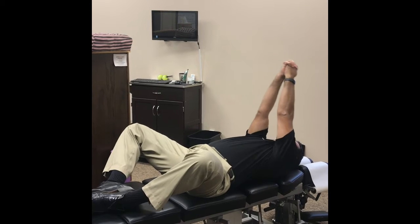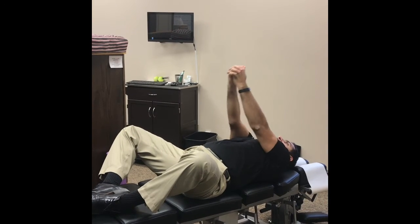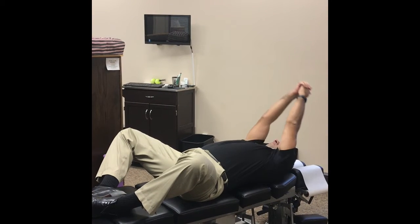What you're going to do here: interlace the hands, keeping the elbows straight, and bring the arms back over your head as far as you can. Do three sets of 10.